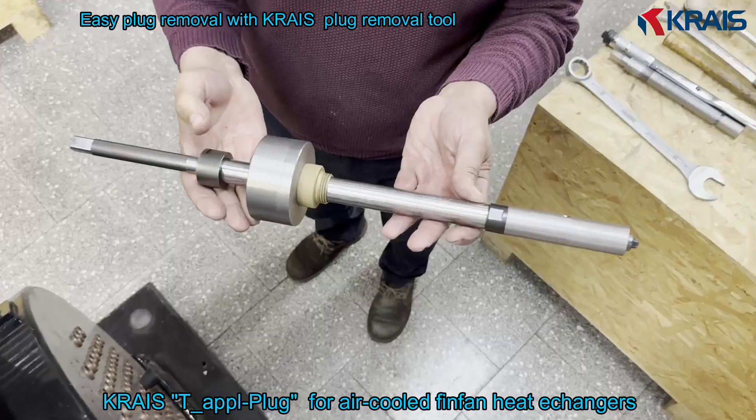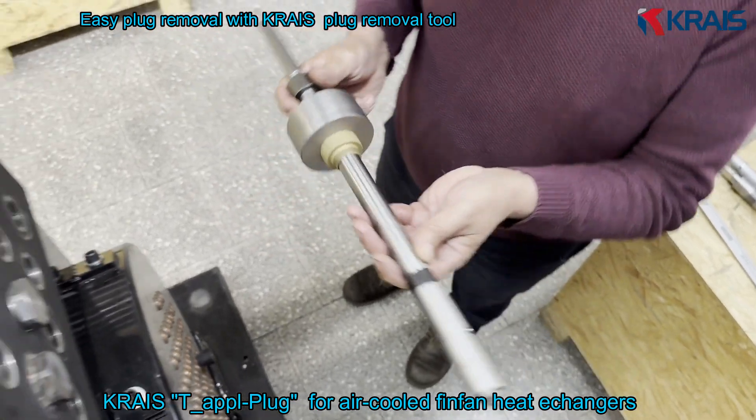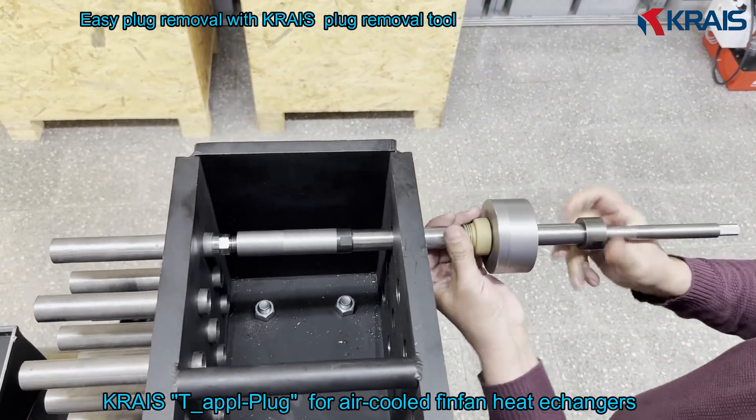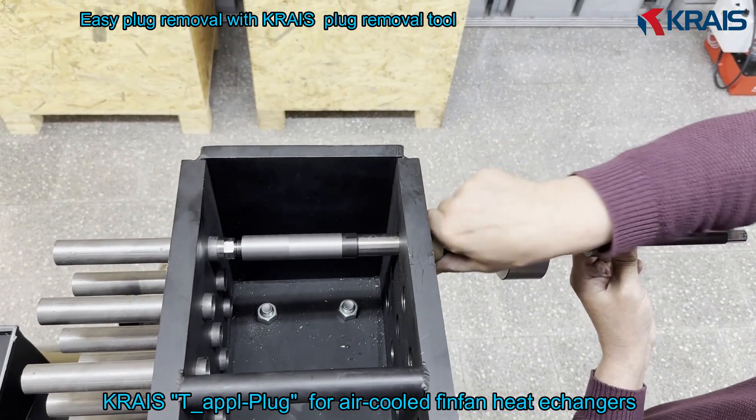When it comes time to remove the plug, no special hydraulic tools are required. All that's needed is a simple tool – the ball-peen hammer. In just a few motions, the plug becomes loose and ready for extraction.